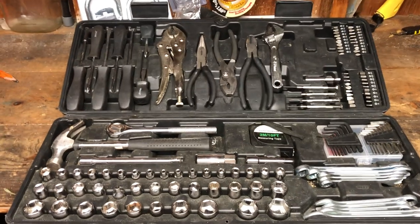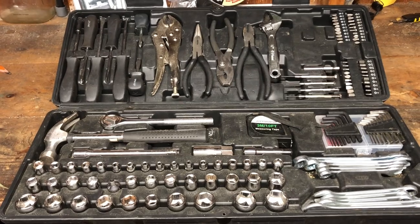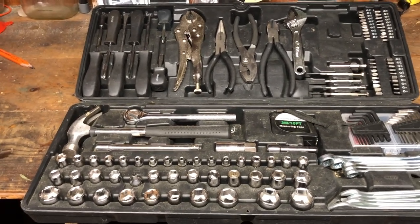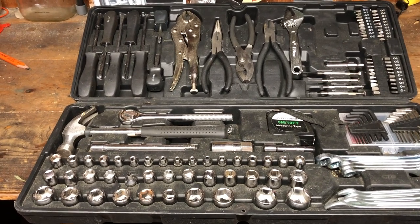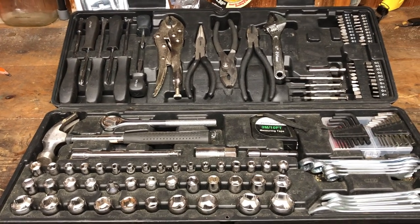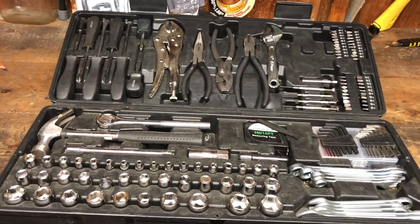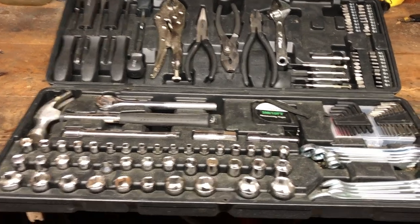The Harbor Freight Pittsburgh 130-piece tool set for $29.99 — is it worth it? 100% it is absolutely worth it. I don't care what you say, Mr. Mac Tools or Snap-on — you don't know anything about tools and value. This set I've had for over a year; I think I bought it in January of last year and I've used it a ton.